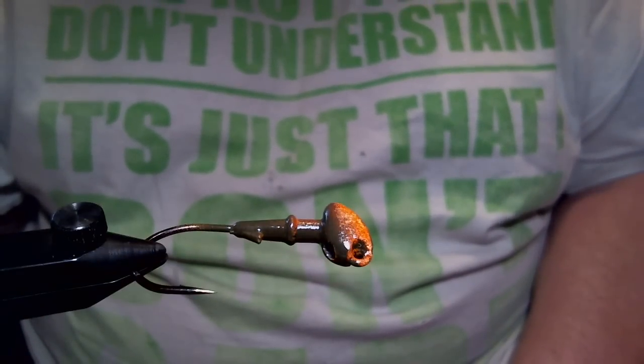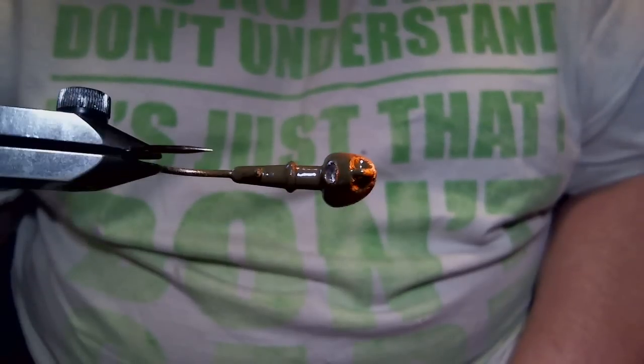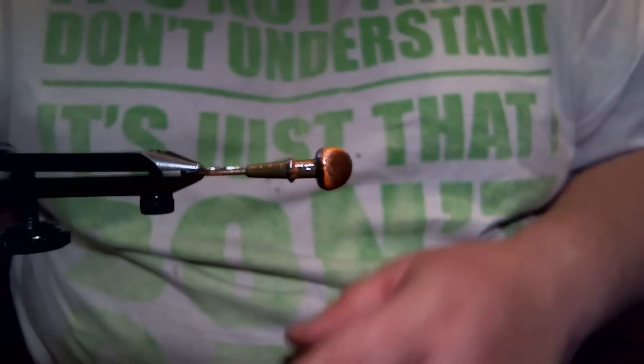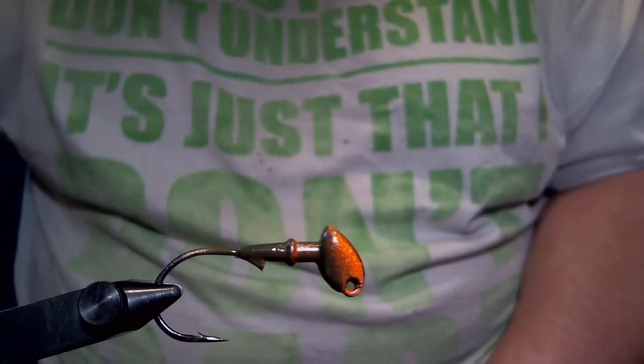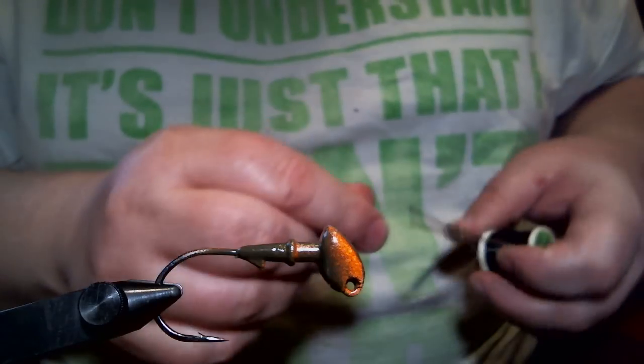The color is my hot craw, which is just green pumpkin on the top, a little bit of orange, and some brown on the very bottom. This is going to be an easy one to tie, so let's get started.